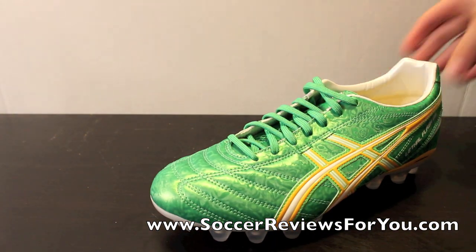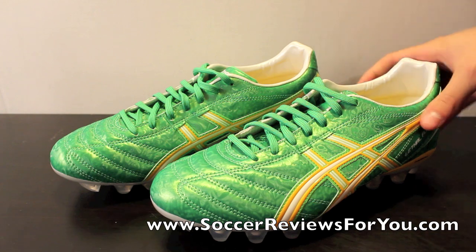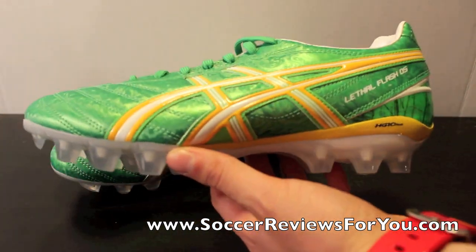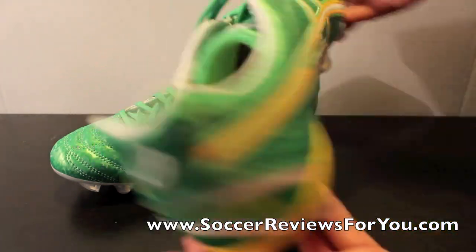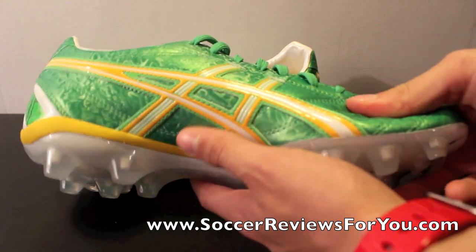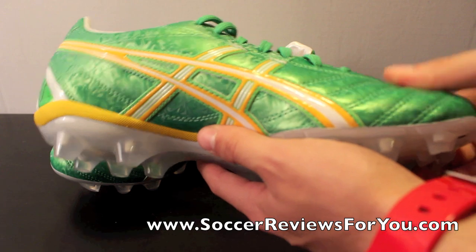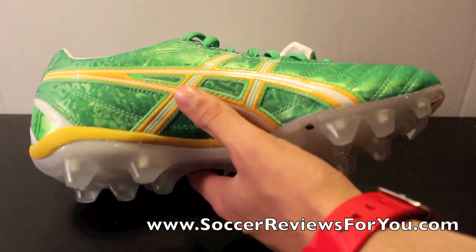The quality on these is no different than the high-end models. You're paying less simply because this is the synthetic leather model as opposed to the natural kangaroo leather model. But the synthetic leather that Asics is using is really, really good quality — it's not the thin, zero-padding synthetic leather either. This is synthetic leather that, if you didn't tell me, I would probably guess it was real leather. It's a really, really nice synthetic.